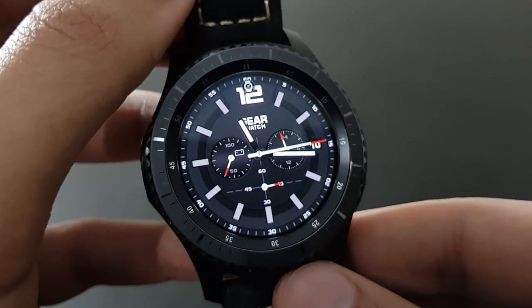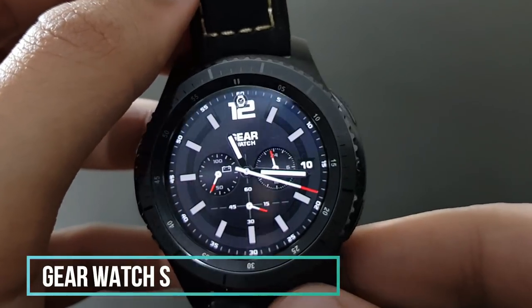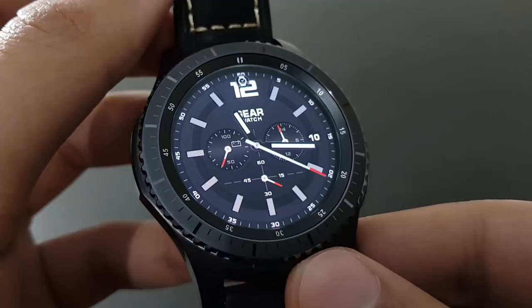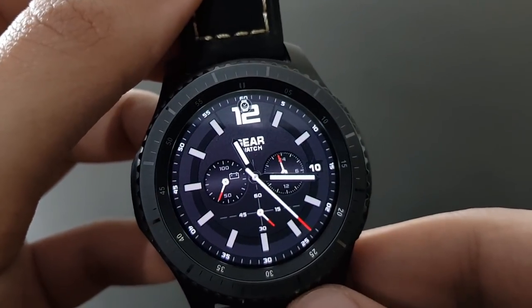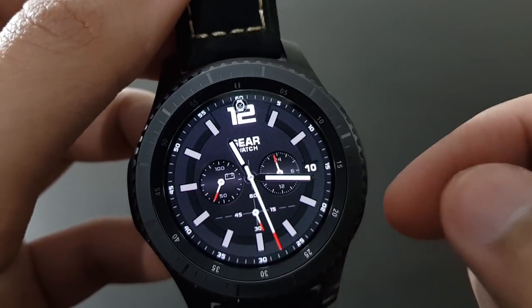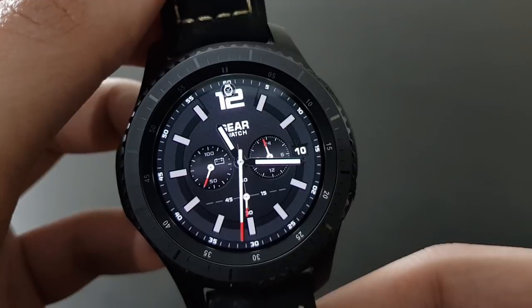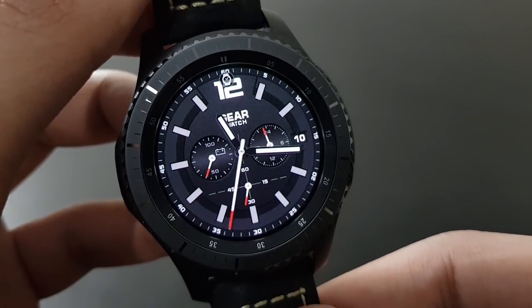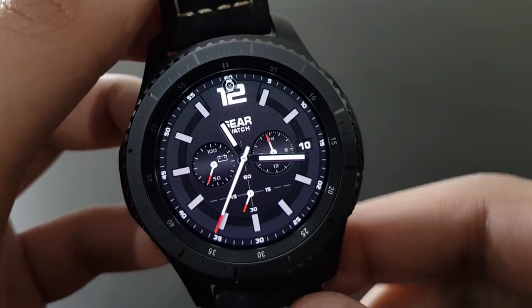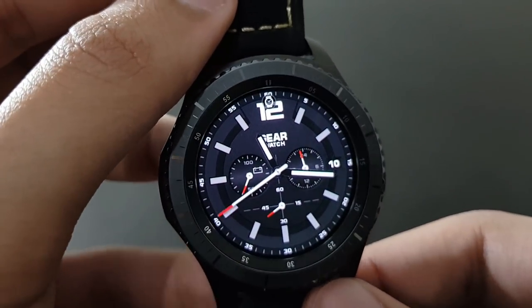Next is the Gear Watch S — a beautiful watch face. You have a battery monitor, a red second hand moving around the clock, and a beautiful design that blends with the Gear S3 Frontier. Try it out on the Samsung Galaxy App Store.